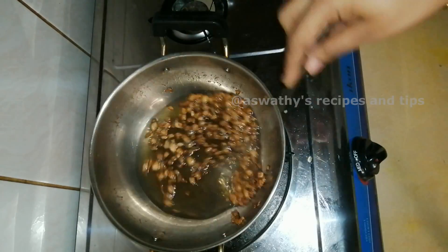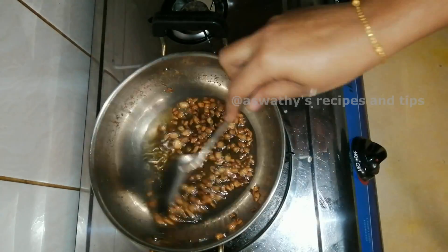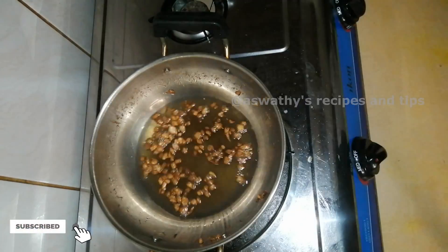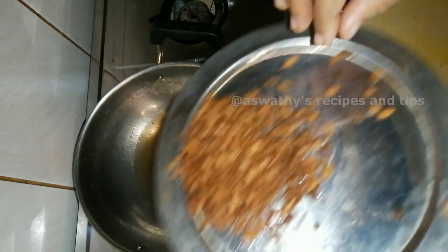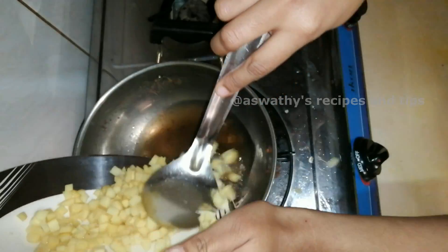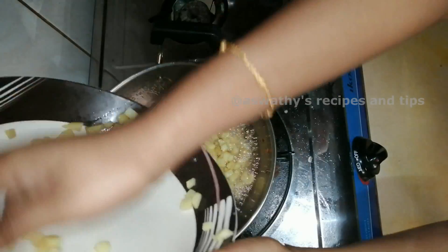It has a good taste. If the water is too thick, it will taste good. If the water is too thick, add water. Now add the water. If we add it, we will do the water.